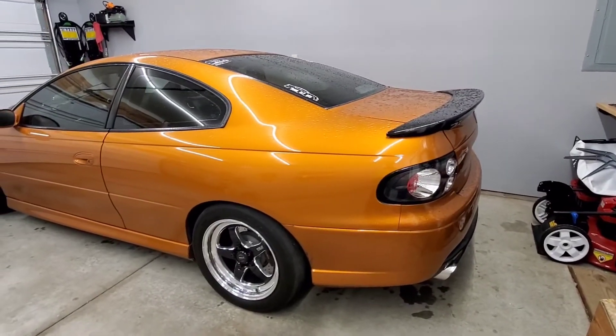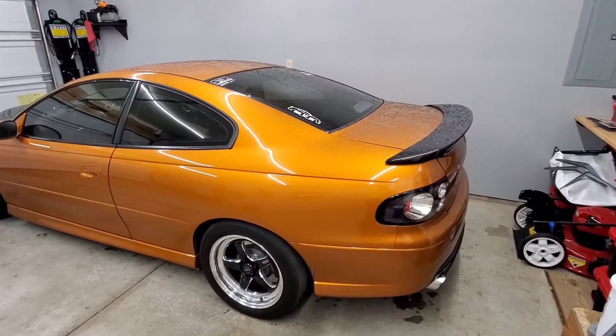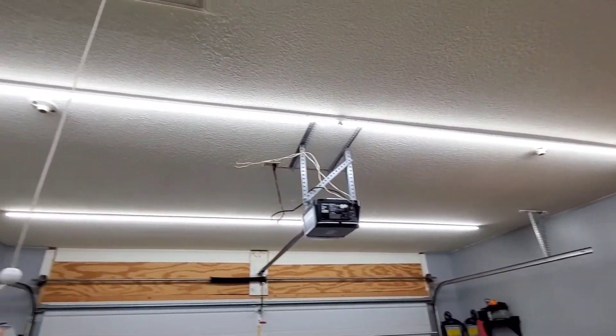Unfortunately, the GTO actually saw its first rain in quite a while. We had a pretty good-sized storm roll through and I only had to pull it out later on this evening just because we had to get up there and mount the lights to the ceiling on the bracketry.